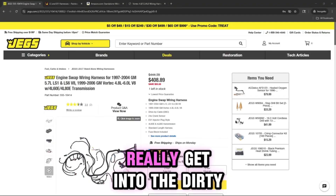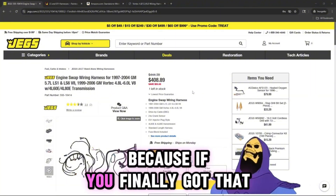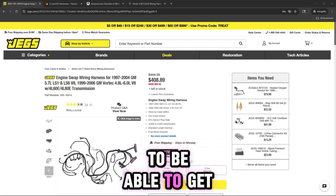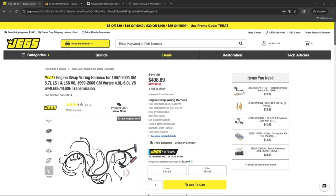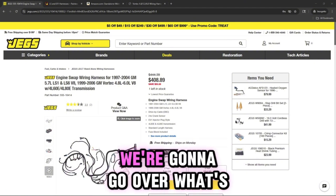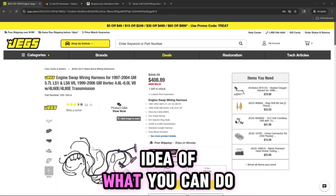Alright guys and gals, we're going to get into the dirty, nitty-gritty details, because if you've finally got that dream project you've been working hard on — you got the LS in, you're trying to figure everything out to get it started for the first time and fire it off — but you're trying to figure out what harness to use and you don't want to deal with any unexpected issues. So we have a few options. We're going to go over what's available, pros and cons, and give you an idea of what you can do.